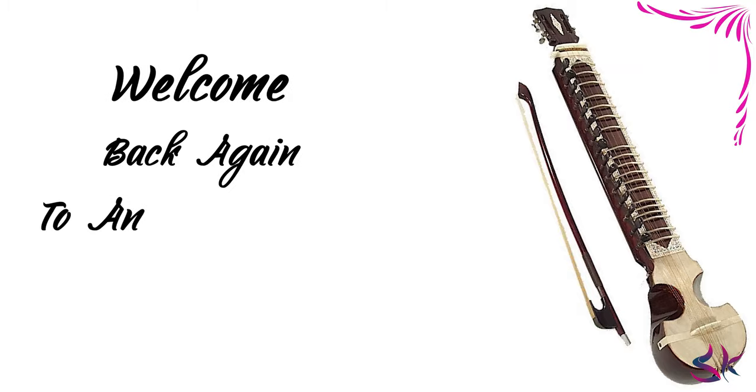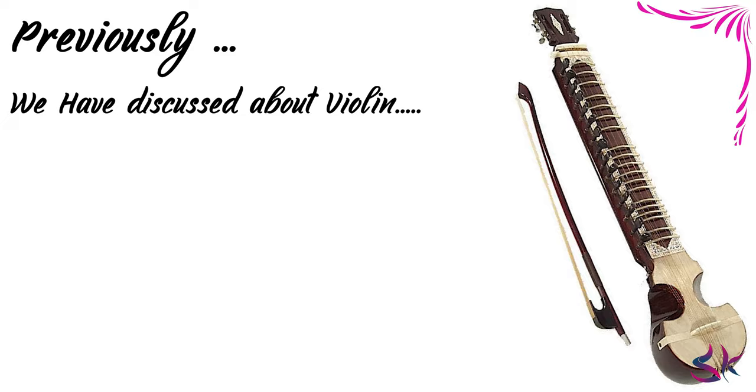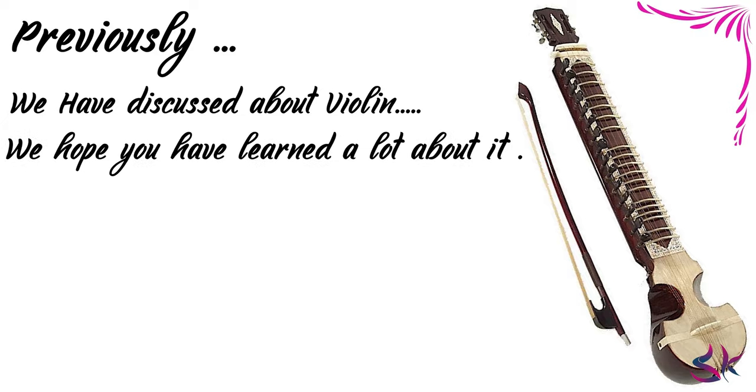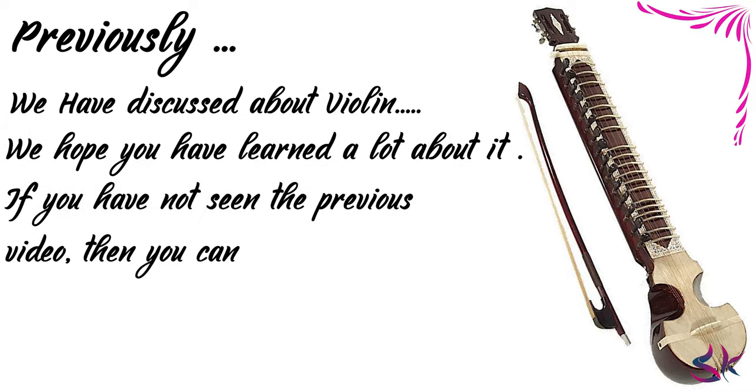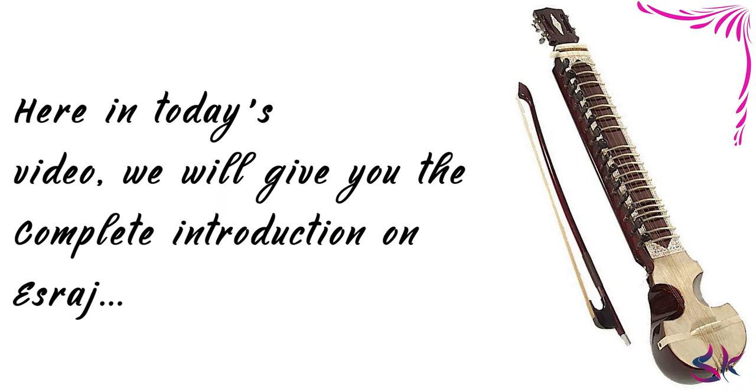Hey guys, welcome back again to another exciting video. Previously, we have discussed about the violin. We hope you have learned a lot about it. If you have not seen the previous video, then you can catch up with it by clicking the link in description. Here, in today's video, we will give you the complete introduction on Israj.